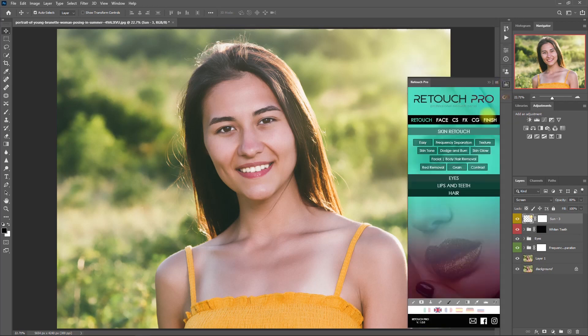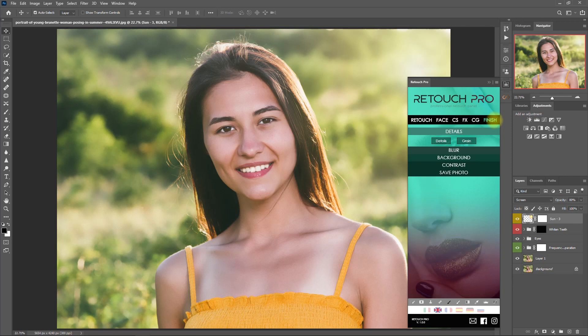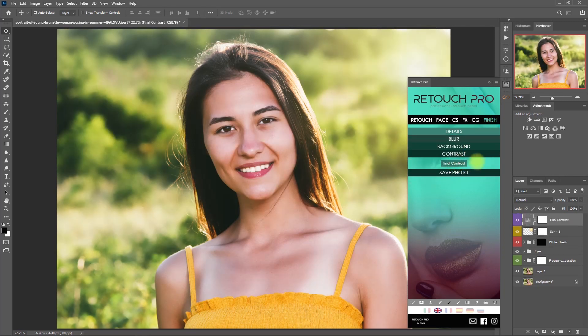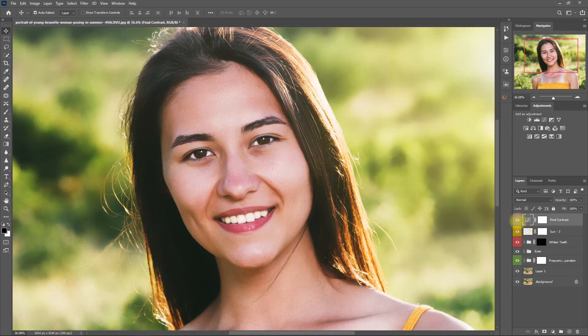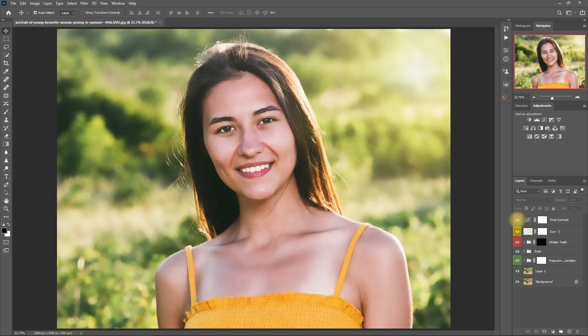Now this image appears to be soft and faded, so let's add a final touch by going to the Finish tab and clicking on Final Contrast. This is the before and after. I think it has applied too much contrast, so let's decrease the opacity to 70%. Before and after — okay, this is perfect.